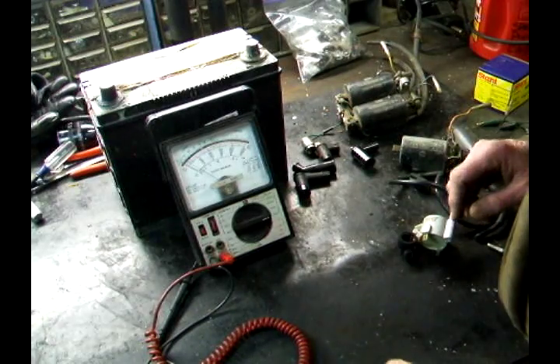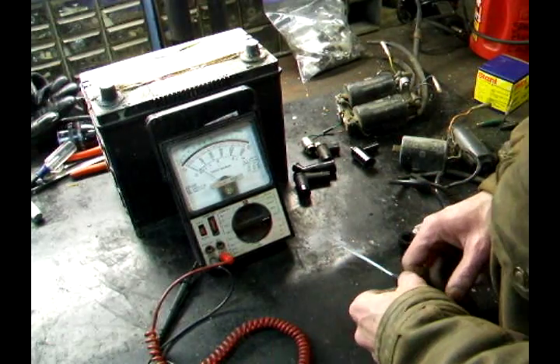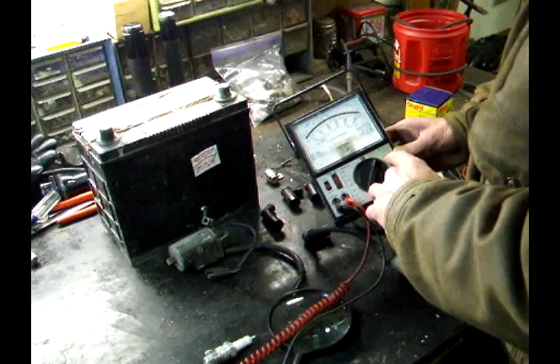Let's get started. In order to test spark plug caps, you'll need a small screwdriver. You'll also need a volt ohm meter that has a reading times a thousand setting.